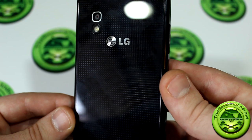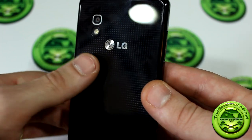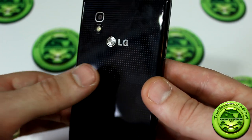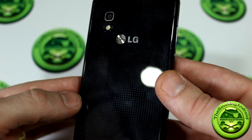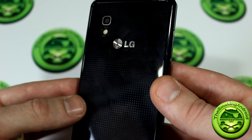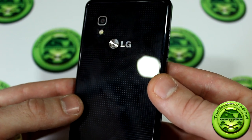Looking at the back of the device, you can see their crystal process with a kind of under-glass texture look. I think it adds to the look of the phone and it's pretty neat. Some people like it, some people don't — it's all up to user preference.